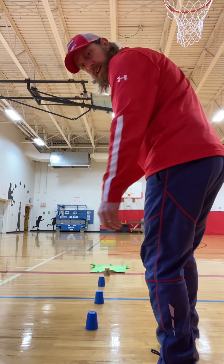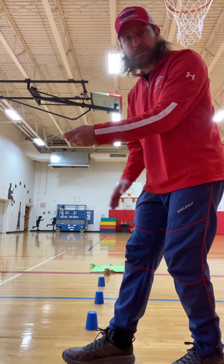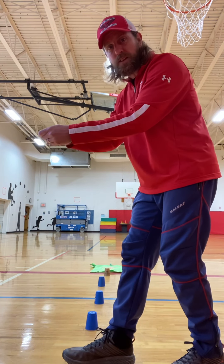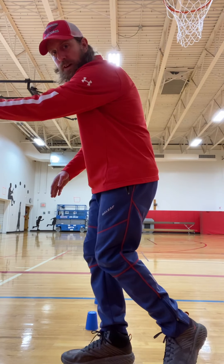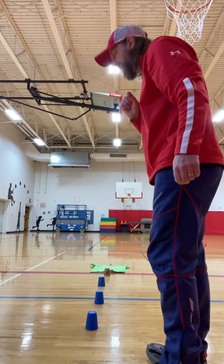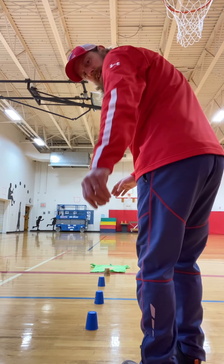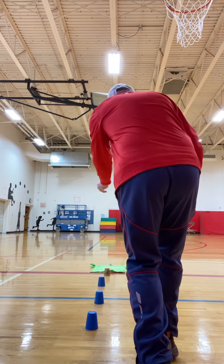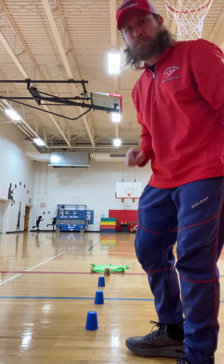You're going to use an underhand throw. Remember when we do the underhand throw, we step with the opposite foot, we're looking at the target, we use that tick-tock motion and we toss that coin underhand. You're trying to toss the coin and have it land on the shirt. Here we go — tick-tock, toss it! Land it on the shirt, and I would get one point.